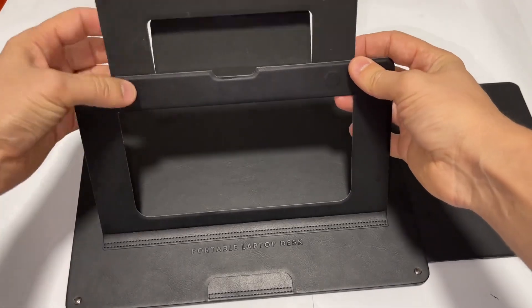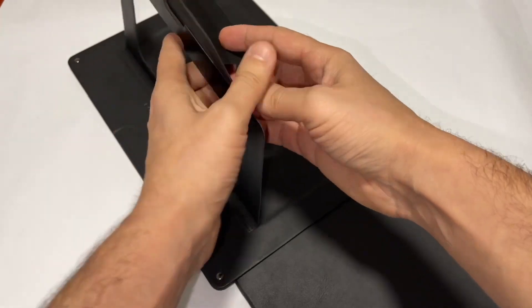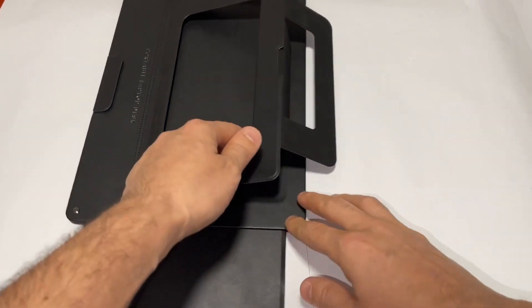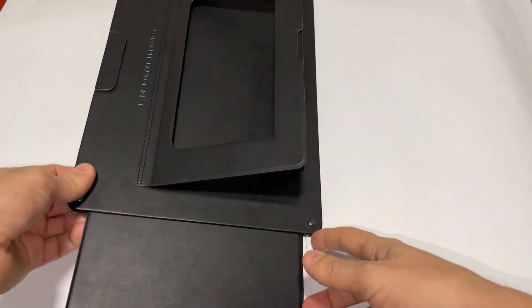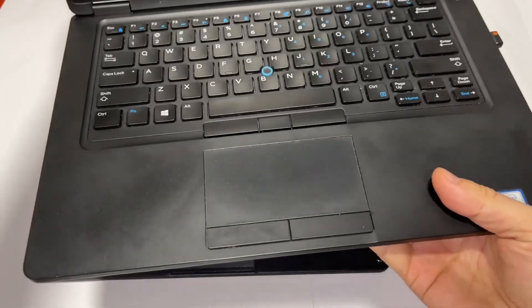There are two levels. First of all, you're gonna fold it completely and then close it right there — that's the first level. The second level is gonna be like that — let me go ahead and show you.